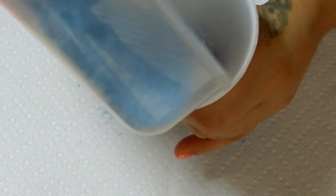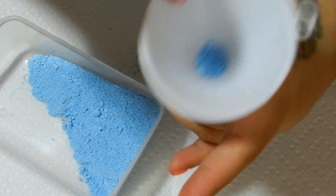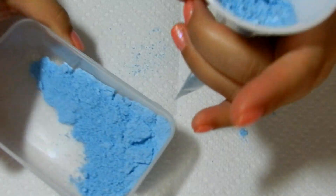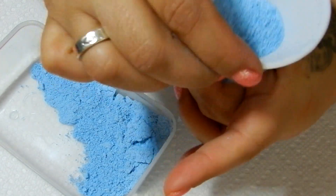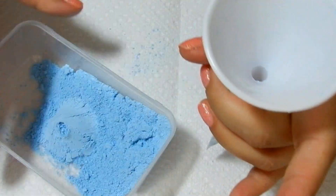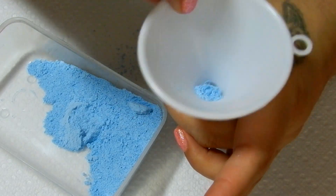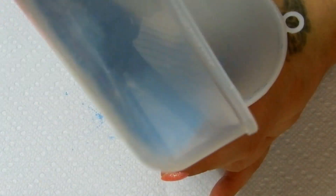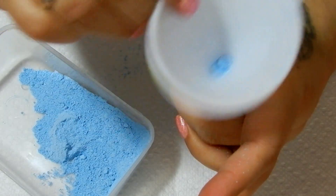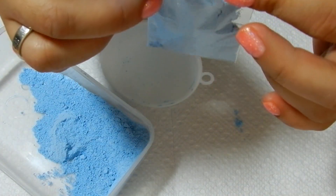Probably would have been easier with a spoon, but I thought this might be easier. There we go. I could still fill a little bit more in here. It's not going to go through unless I hit it hard. Don't pour too much in there — I'll do it a little bit at a time. A little bit more.